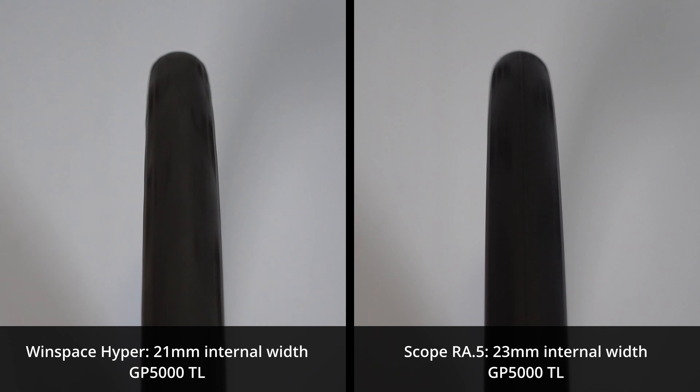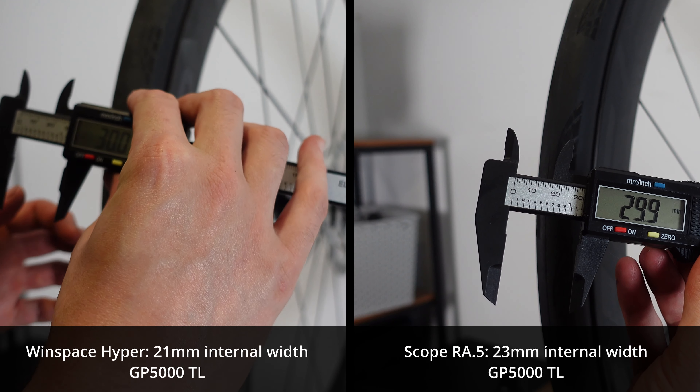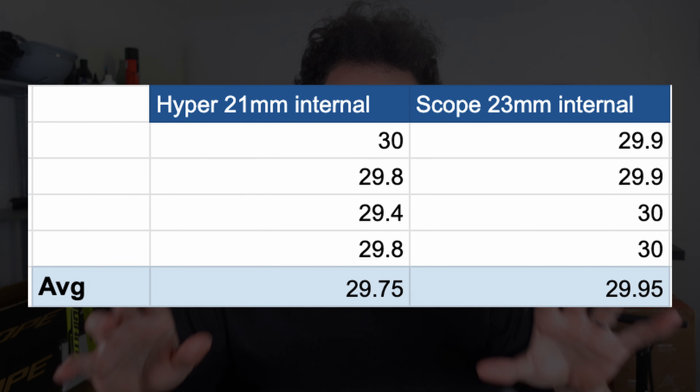The rear gave us 23.3, 23.3, 23.3, 23.4, and 23.4. But why does this measurement matter so much? From my understanding, a wider rim will spread the tyre beads further apart, creating a more rounded tyre profile, which can enhance performance by providing a more uniform contact patch with the road. In layman's terms, your tyre should be less like a mushroom and more like an oval. Generally, a wider rim with the same tyre offers improved handling — the tyre sidewalls are better supported, reducing tyre roll during cornering. Apparently there are aerodynamic gains to consider as well.